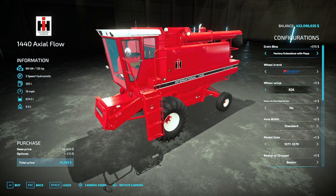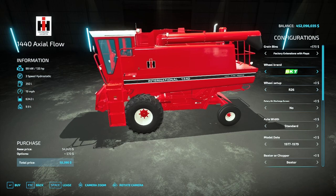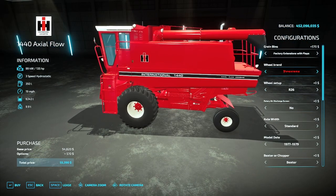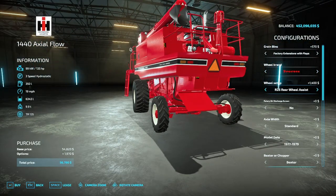The 1440 has the same wheel options as the 1420 — BKT, Goodyear, BF Goodrich, and Firestone — along with your rear wheel assist on every option. There are no rice tires for this combine, so that's the only difference there.